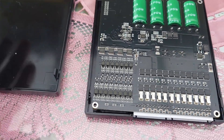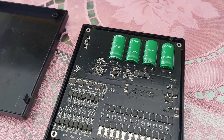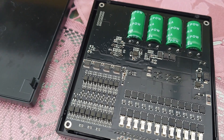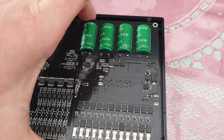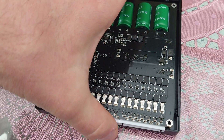When you open that, you will see the active balancer. Here are the four capacitors and some ICs around there for controlling everything. Then, as a next step, you can unscrew the four screws here to get the board off.